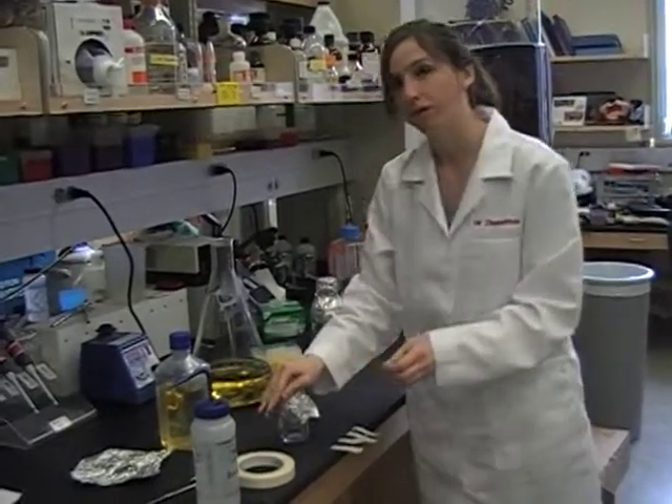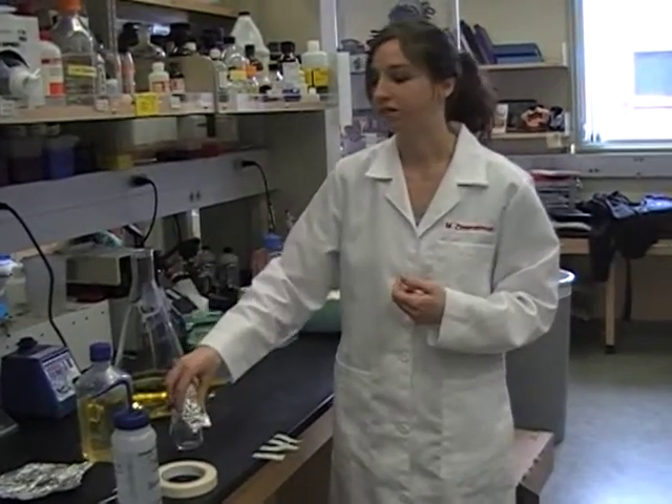And once again, always use the autoclave tape on the top to tell everybody that it has been autoclaved and that the contents inside the bottle have been sterilized.